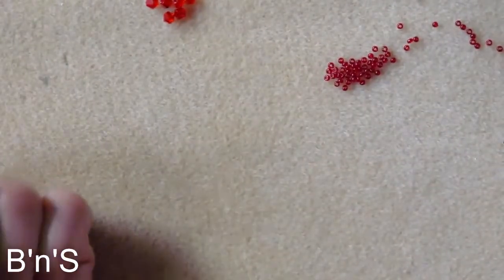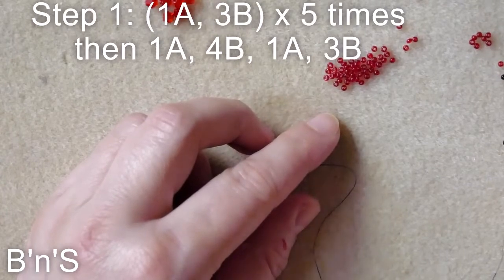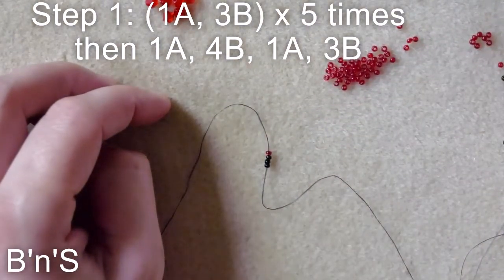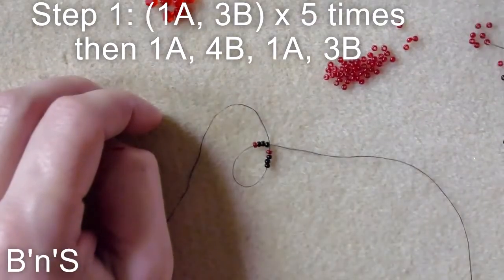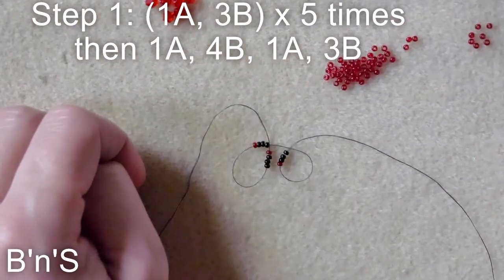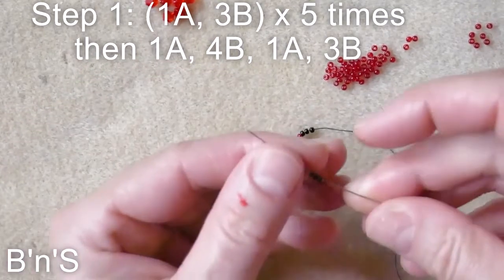We start with a sequence of 1 red and 3 black seed beads, and we repeat these 5 times.